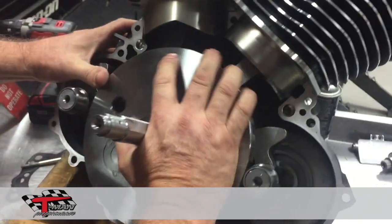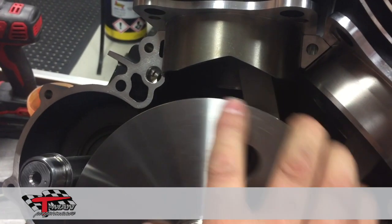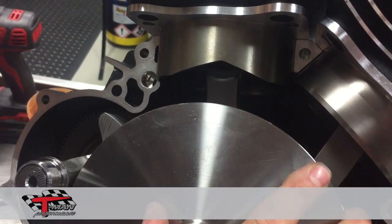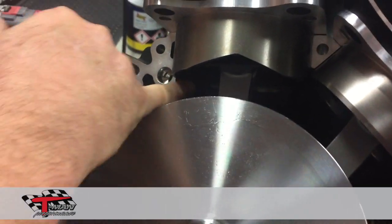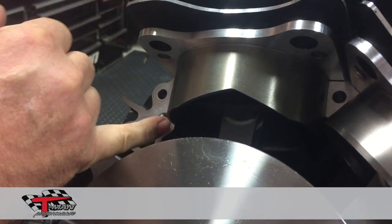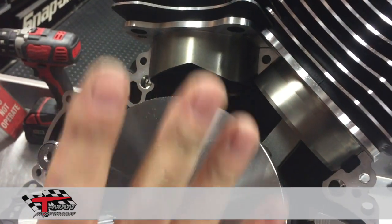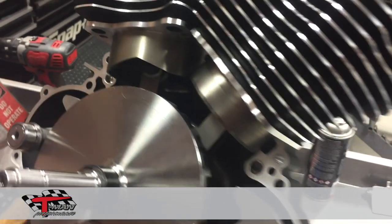What we have done is, as you can see here with our cylinders, when they come around to bottom dead center that piston never comes out of the bottom of the cylinder. It is supported the whole time. We've also got a nice chamfer on the bottom of our cylinders, which makes ring installation very easy.